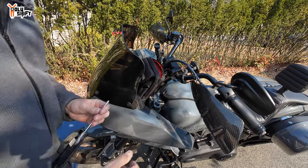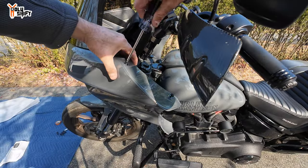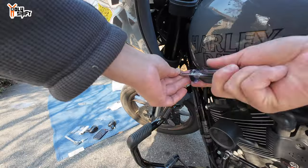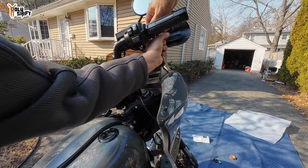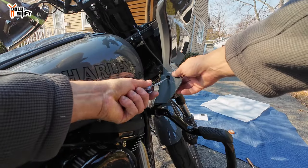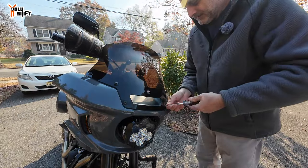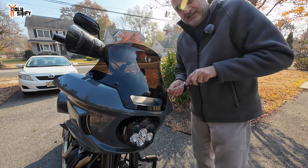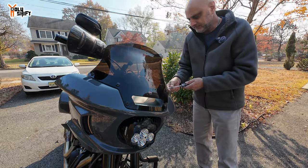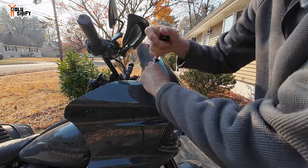Now let's do the windscreen. Going through all six bolts — one, two, three, four, five, six. Now the windscreen bolts: one, two, three, four, five, and the last one, six.